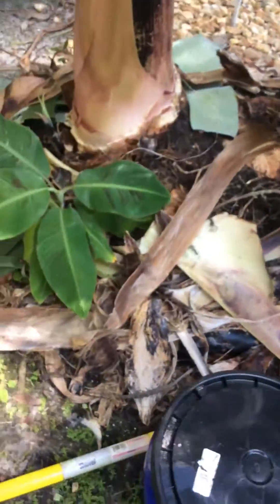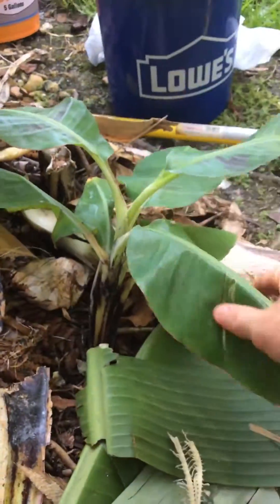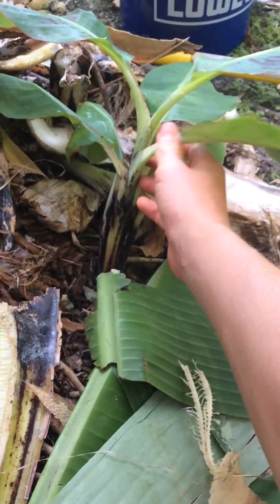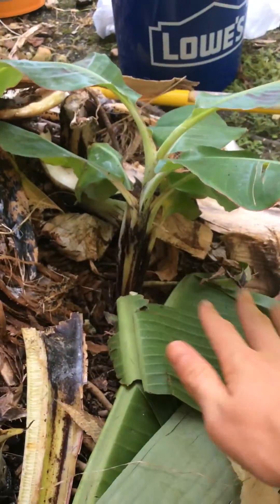Today I wanted to show the difference between sword suckers and water suckers. This is a water sucker, and it's called a water sucker because it's very loose. You can see it grows very slowly and it's just not healthy. This thing's probably been there for months.